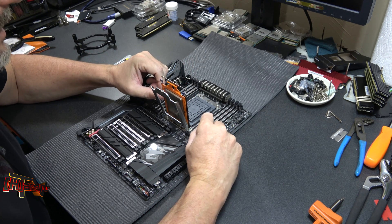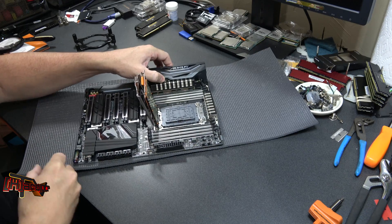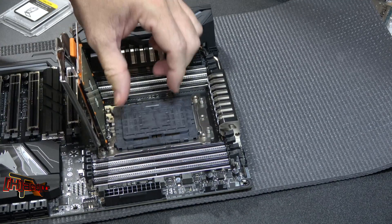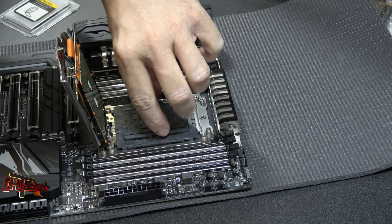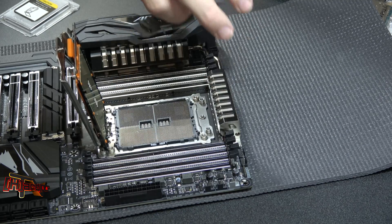Now we want to lay it over down to the socket, but obviously we want to remove the shroud here. Both sides there — a little pinch and a pull and it comes right out.